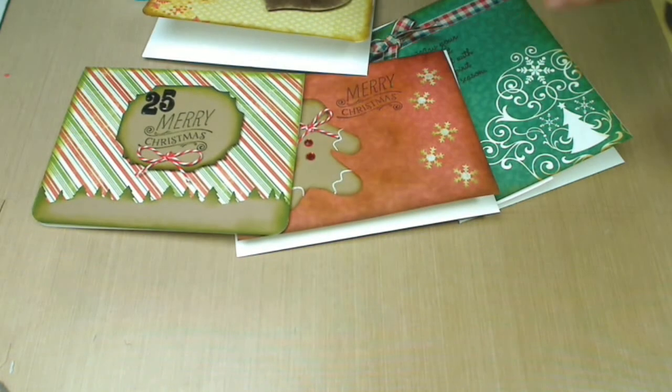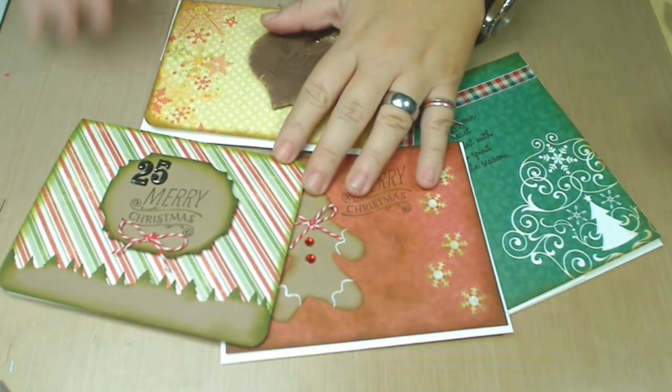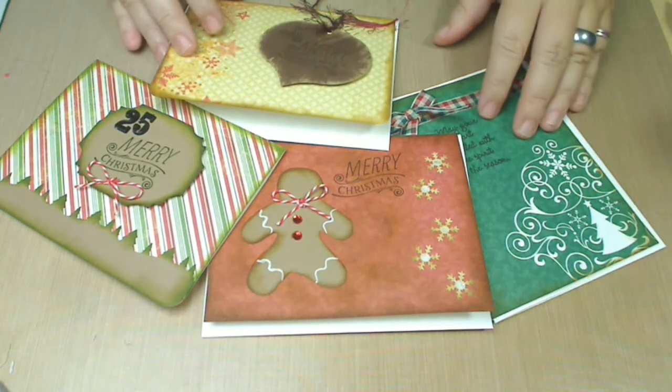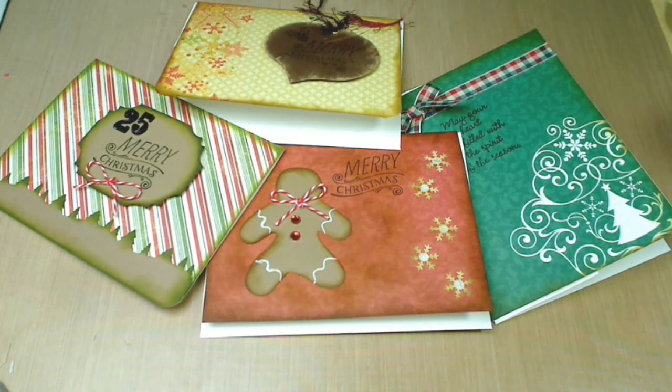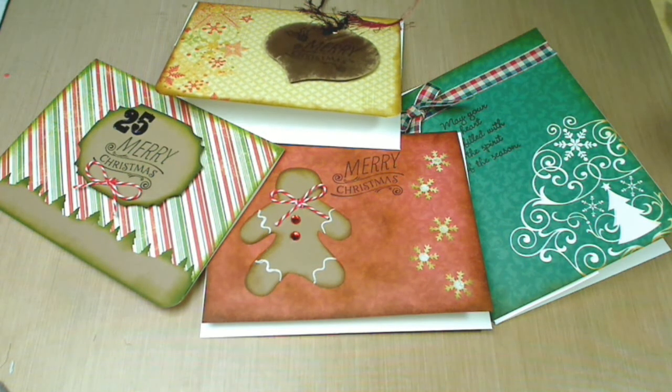So as you can see, because of the little things I have, I have created such beautiful cards. I want to encourage people who are starting out — I've noticed that some of my subscribers are new to making cards or any other art they're interested in. My point is: if you don't have enough stuff, with just a few things you can create beautiful things. Just don't be afraid — go ahead and do your own thing and have fun.